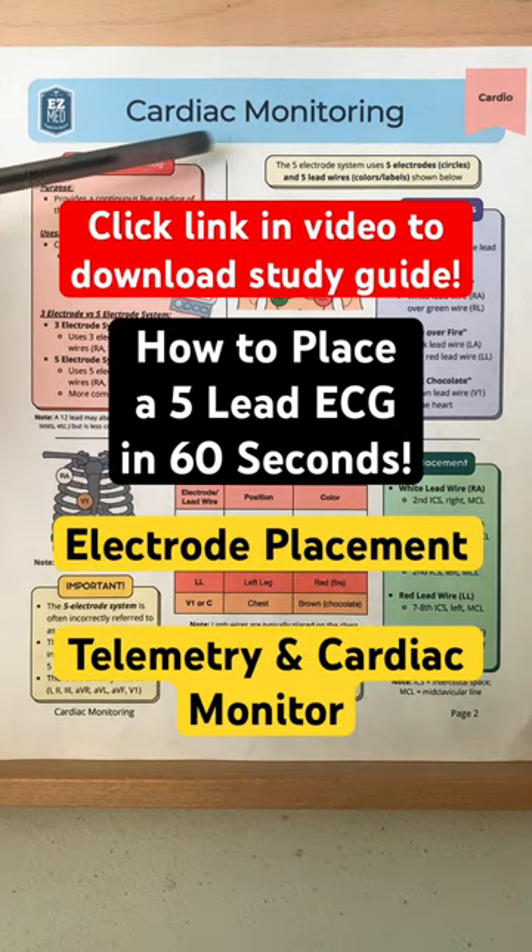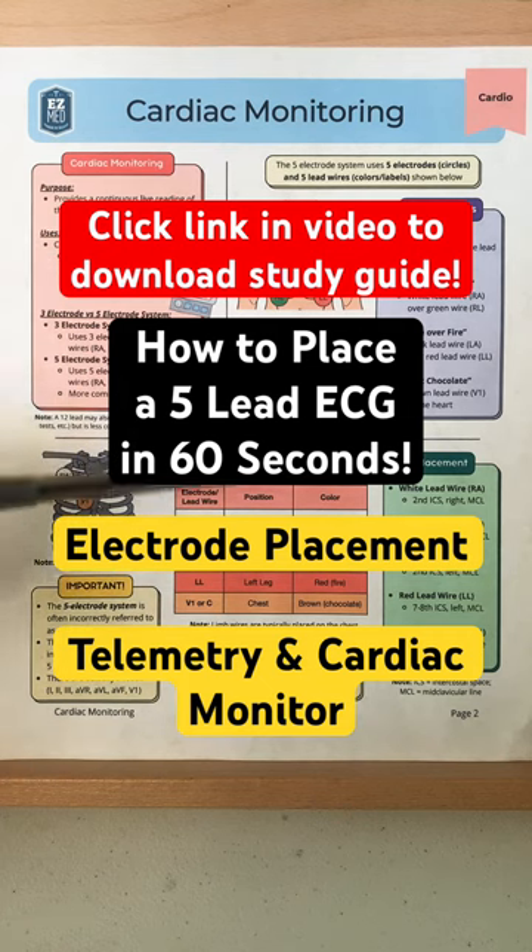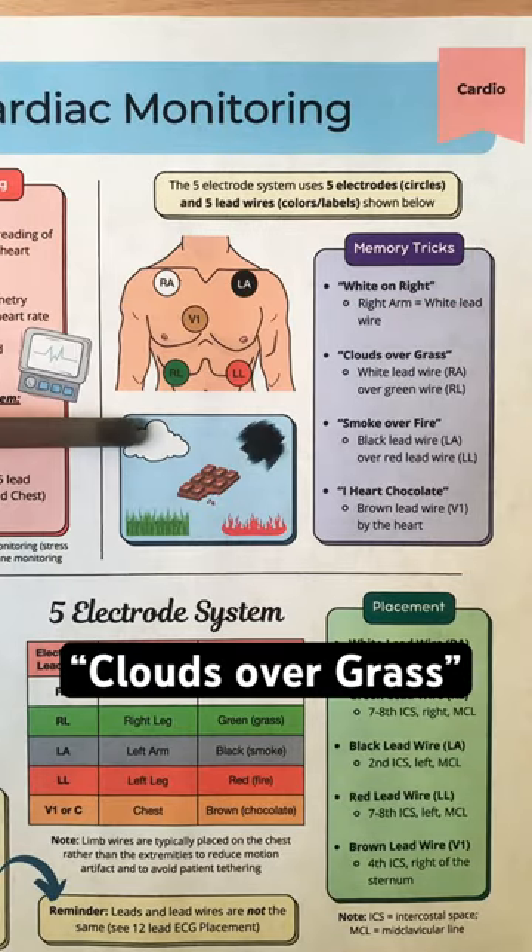How to place a 5-lead ECG in 60 seconds. These notes are great for electrode placement for telemetry and cardiac monitoring. First, remember: clouds over grass.